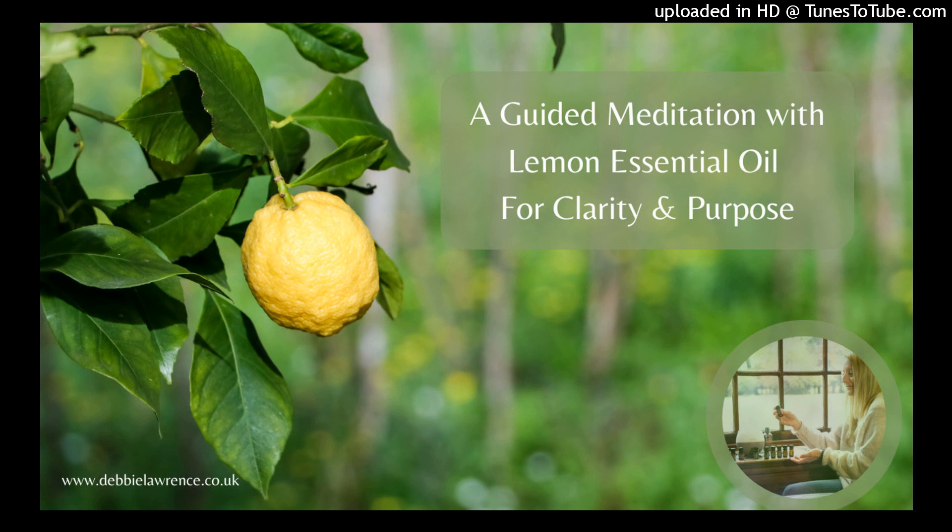Inhaling deeply, drawing in the lemony essence — with each inhale, imagine this vibrant scent washing away any mental fog, confusion, or clutter. Feel the lemon oil infusing your thoughts with crystal clear clarity, like the gentle morning sun piercing through the grove's branches.